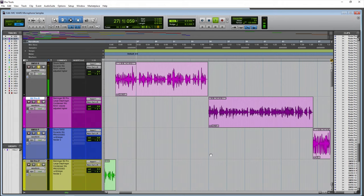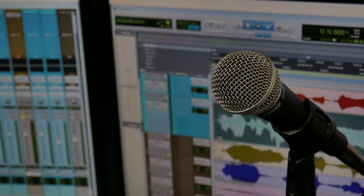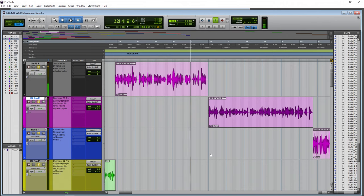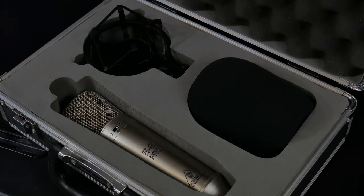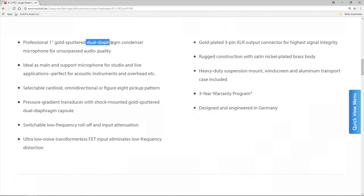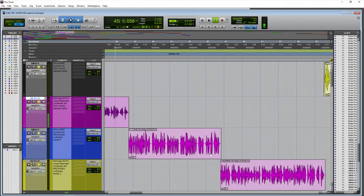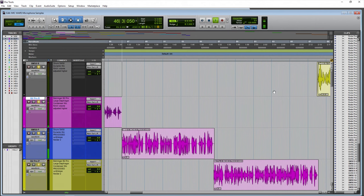Now both microphones from around six inches away. Listen to the sound of the voice — is this something you would want for your podcast or YouTube videos? First the dynamic microphone, the Shure SM58 at six inches, then the Behringer B2 Pro at around six inches — a large diaphragm microphone. Listen to the quality of the voice. Is this the sound you'd like for your voiceovers, narration, or podcast from this large diaphragm condenser microphone?